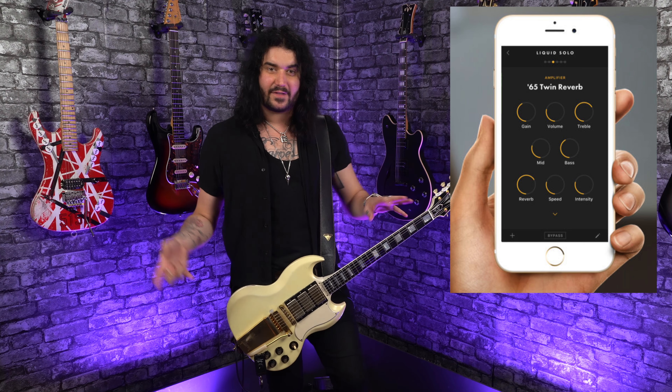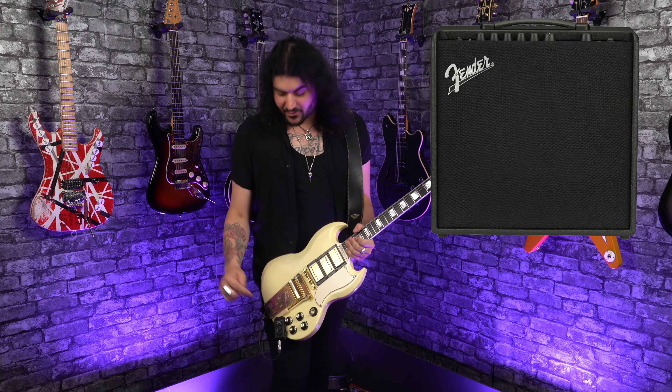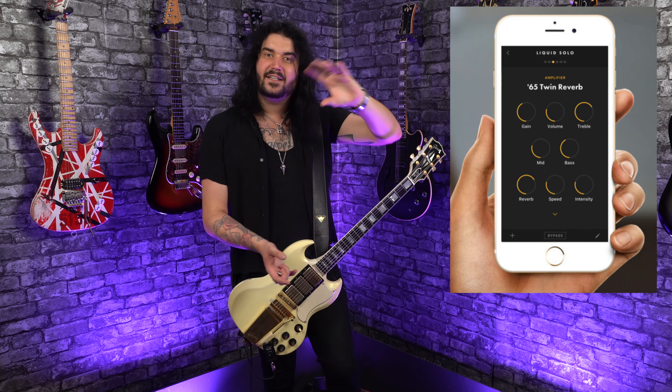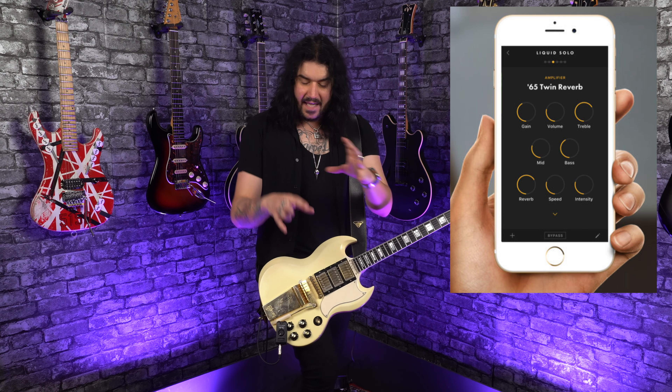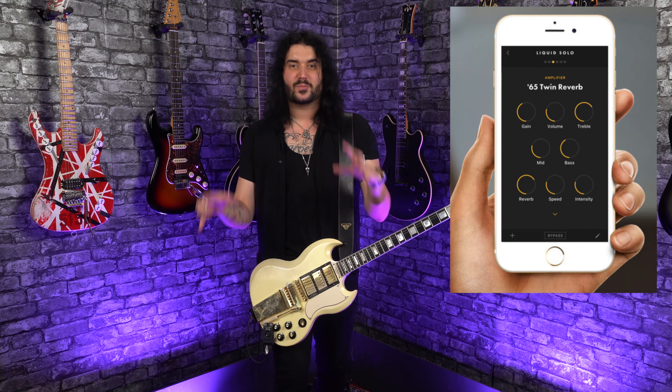Now let's talk about the other amazing new feature of the Fender Mustang Micro Plus — it's Bluetooth compatible with the Fender Tone app. The Fender Tone app is an application you can get for your phone or device, whether iOS or Android. Previously that's allowed you to control all the internal parameters of the Fender Mustang amplifiers. Now you can do that with the Mustang Micro Plus — not only can you edit and distribute your presets from the 100 preset blocks, with 70 from the factory or the 30 user blocks to create your own, but also tweak the amplifier and effects parameters more than you can on the side buttons.